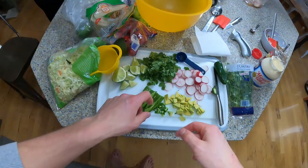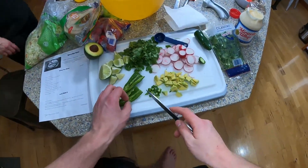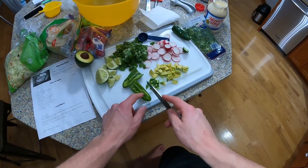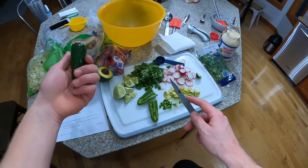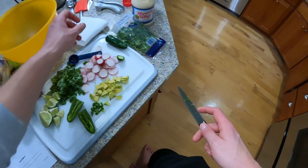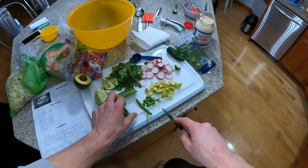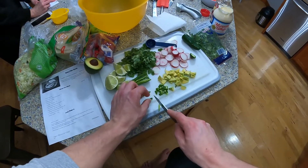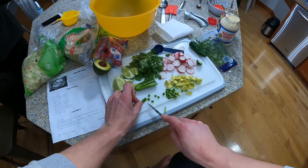Then I have to cut some stuff up. So now I'm cutting the jalapeño right now. At the beginning I split it in half, took out all the seeds, and we only need one of them. I did it early so the video doesn't get too long — no one wants to watch an hour-long video, everyone nowadays wants something shorter.